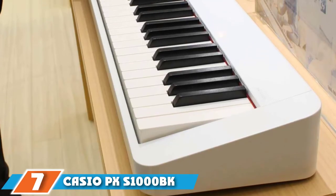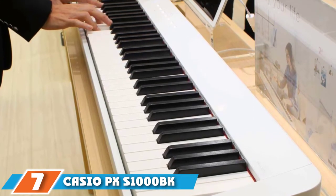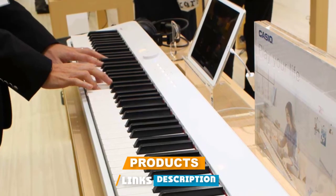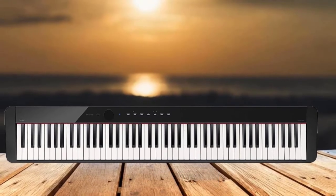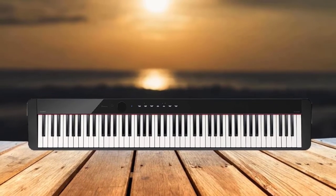Moving on to number 7, we have the Casio PX-S1000BK. This Casio digital piano is a very interesting member of the beginner digital keyboard segment of the market — a brilliantly designed and sleek keyboard that offers great high-tech features while being uber minimalist and cool at the same time.